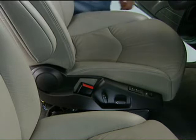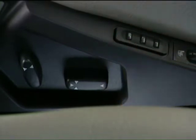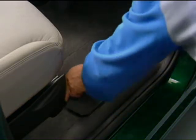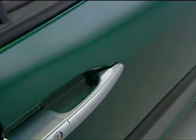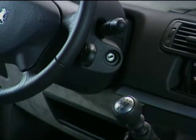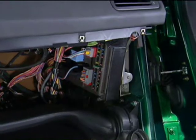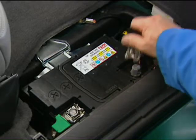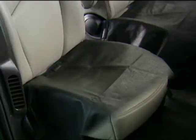Before any intervention, move the seats back as far as possible. When disconnecting the battery, cut the ignition, open the front right door, and wait two minutes before disconnecting to allow the BSI to go into standby mode. Before intervening, place protective covers on the seats.